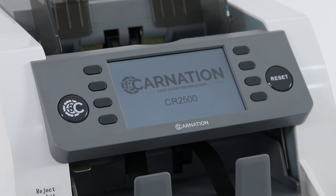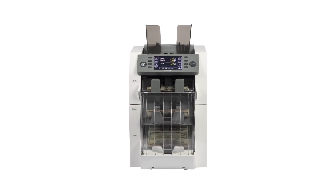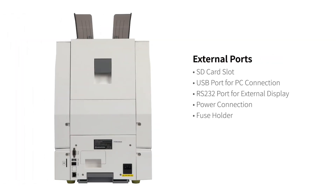Connectivity is a breeze with the CR2500 thanks to its multiple ports including an SD card slot, USB port for PC connection, RS232 port for an external display, power connection, fuse holder, RJ11 thermal printer port and a network port.